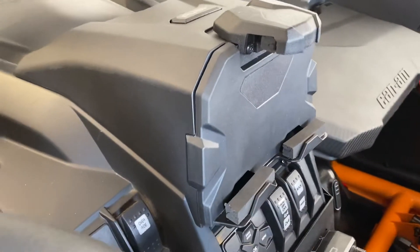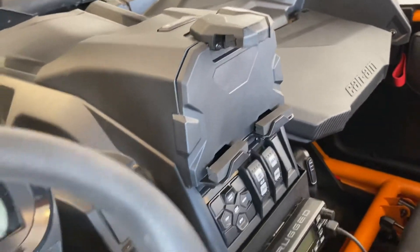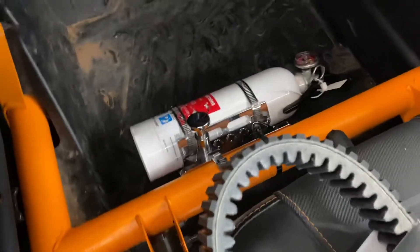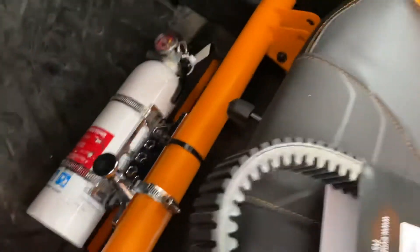I've got this as well — it holds your phone and also has a little storage. Seems to work okay. I had to reposition the fire extinguisher and put it down there. It's kind of a work in progress — I still need another clamp; I have a zip tie on there right now.